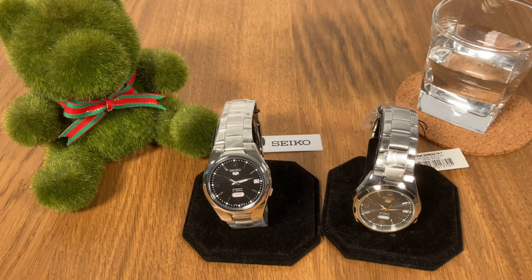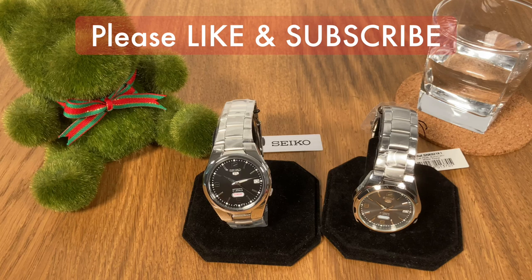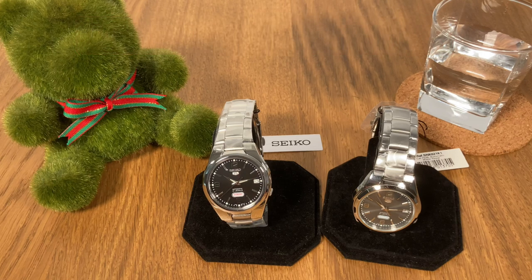Hello and welcome to the WatchClucky channel where we bring you all the good and honest watch reviews. If you haven't done so, please subscribe to my YouTube channel because I have new videos uploaded every week just for you.